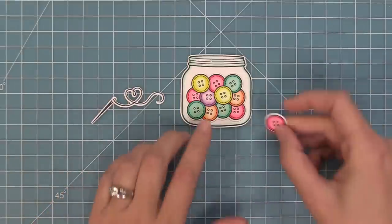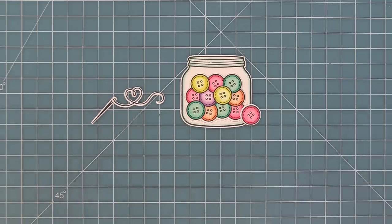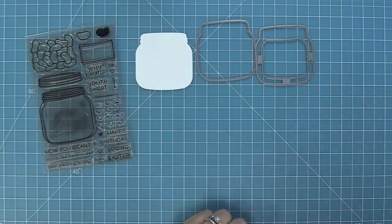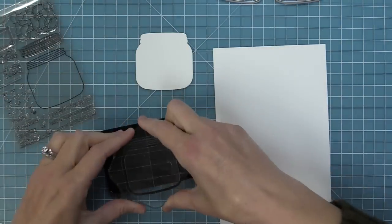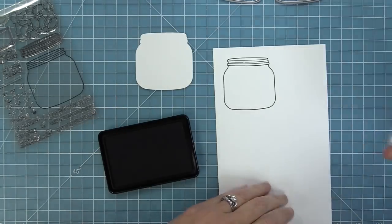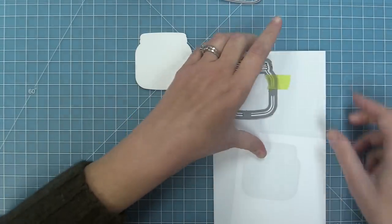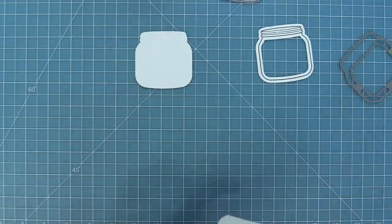Now it's time to start creating a card and we are going to start off with a shaker card. The original How You Bean stamp set has both a coordinating die and a shaker add-on, and we're going to be using that shaker add-on today. We're cutting one plain white piece and then we're going to stamp that cute little jar from How You Bean and die cut it with the shaker add-on, which creates a jar-shaped frame. We hold it in place with some low tack tape, run it through the die cut machine, and we'll have this cool little frame to help us create a shaker.